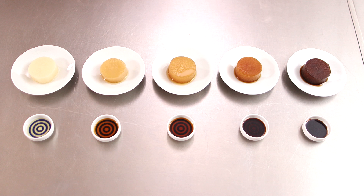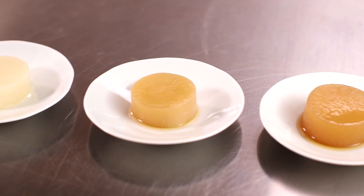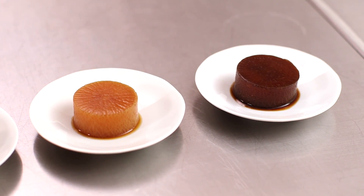Let's take a look at the cooked radishes in different soy sauces. From white soy sauce to tamari soy sauce, you can see how different the colors are. Each soy sauce has a different flavor — I love each one.